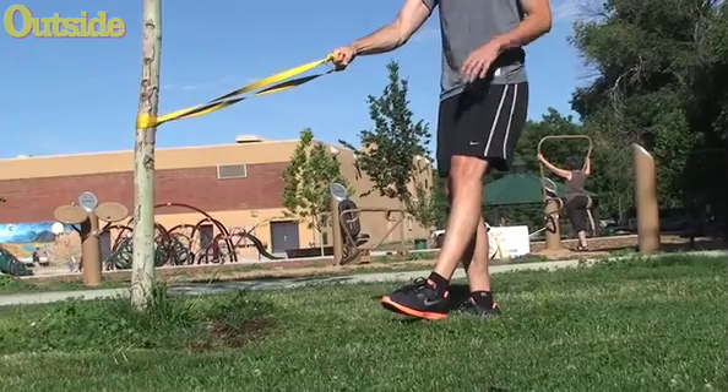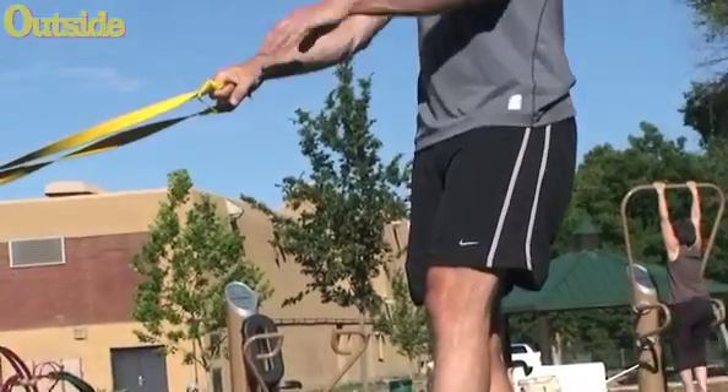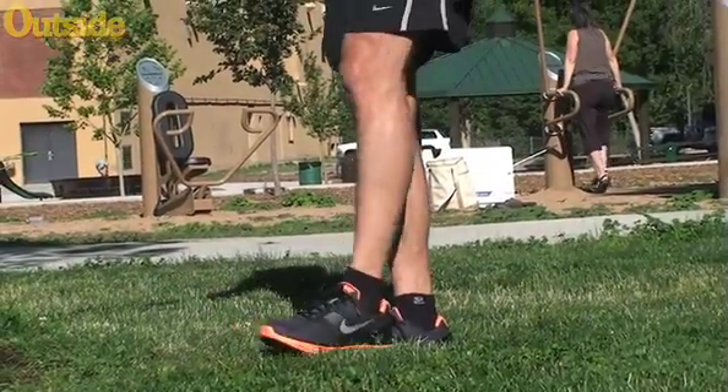The idea here is to keep your heel on the ground. I want my torso to be as upright as possible, just using the leash for assistance. Coming back down, all the way down, and standing back up.